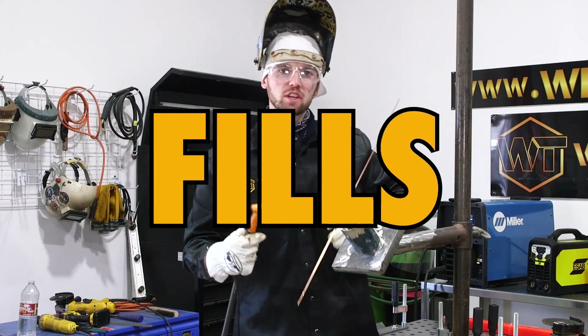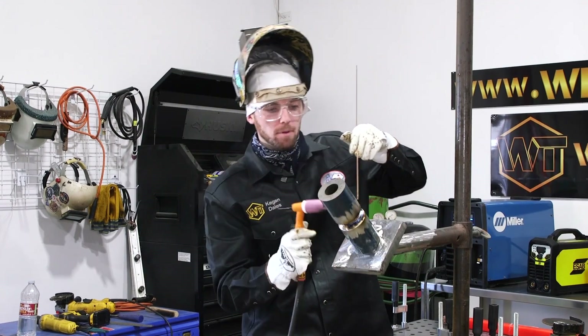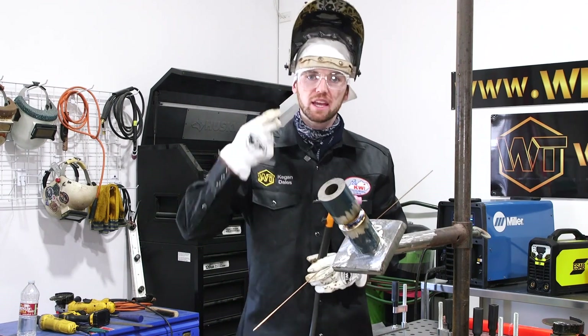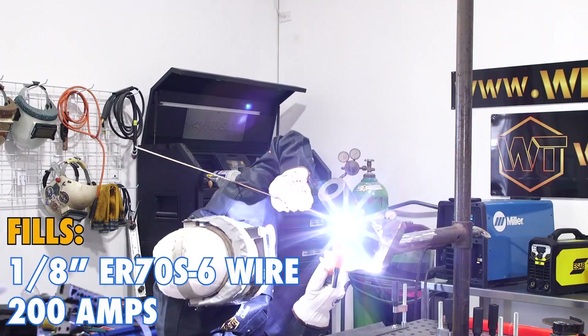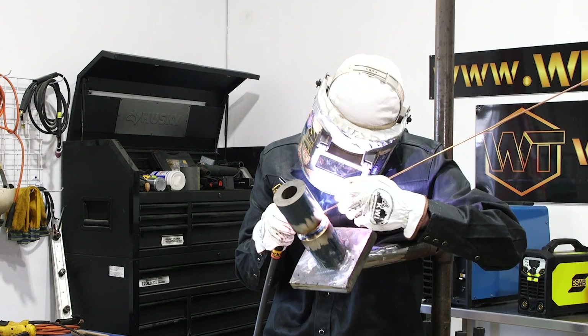Coming over to the right hand side, I'm probably going to run one continuous bead on the top and bottom bevel because we're not that wide. I grabbed 1/8 inch wire and turned it up to about 200 amps just to get that nice flowy movement with the 1/8 wire. I'm keeping the wire at the top of the puddle because gravity is going to help pull it down, making sure I'm melting everything and it's all tying into the bevels. Once you've been TIG welding a while it's kind of like drawing on a piece of paper.